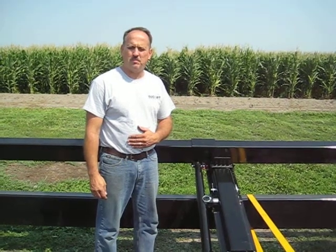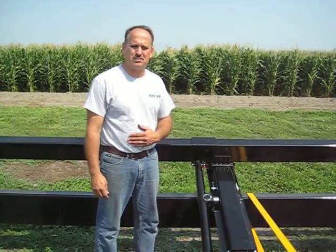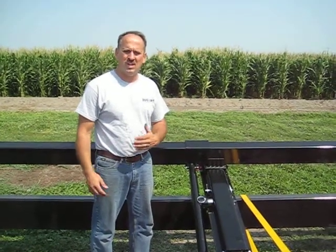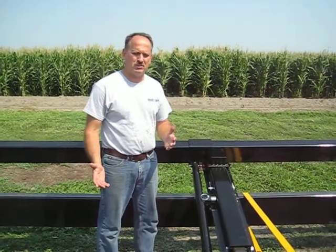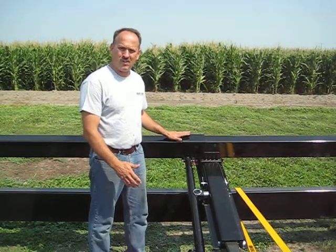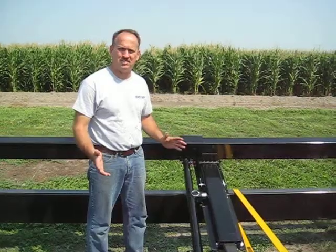The whole purpose of this package is for a customer, a grower, an owner, or a dealer technician or delivery person to be able to raise our header bar up and down, in or out, by themselves, without tools and without assistance.